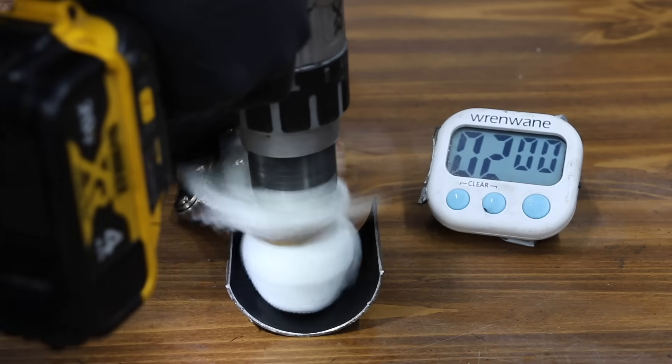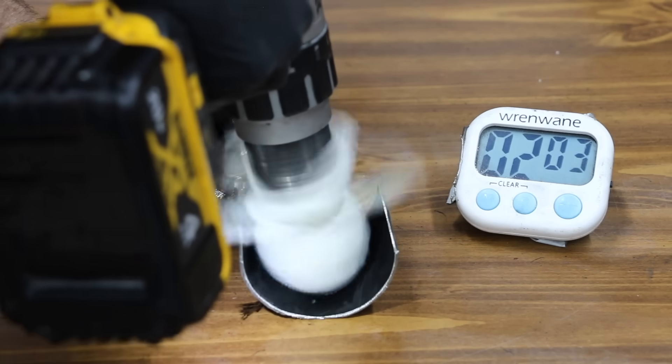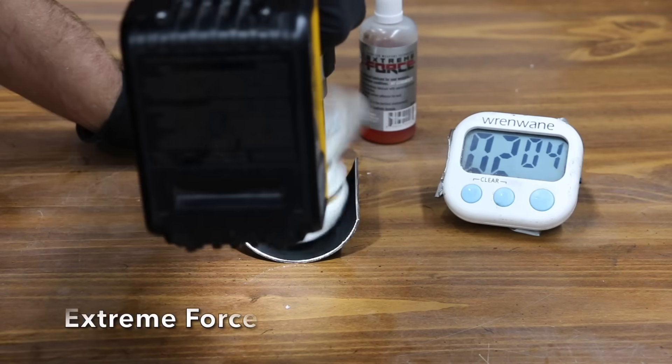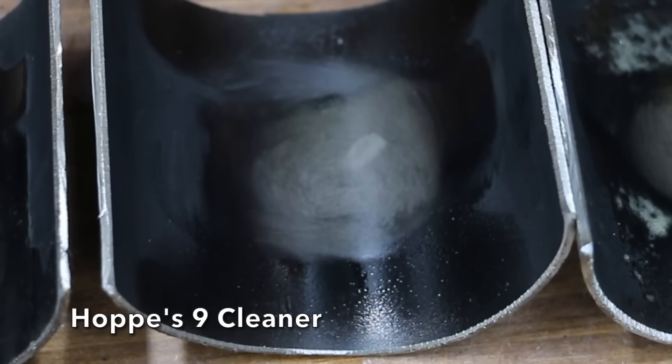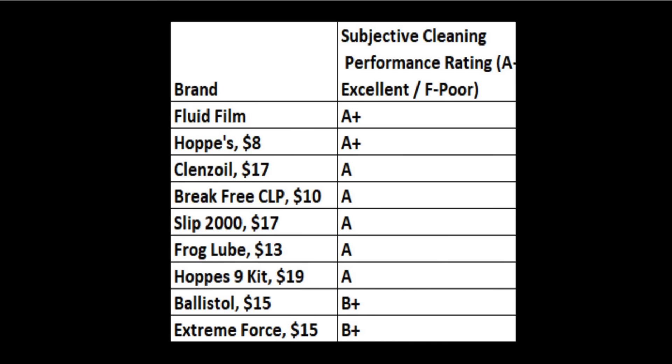The Brake Free CLP did a terrific job of cutting through the carbon buildup — even after the test finished, you could see traces of the CLP continuing to dissolve the carbon. Just like the Brake Free CLP, the Slip 2000 did a great job. Even though the Frog Lube is much more viscous, it still did a great job cutting through the carbon. Of all the brands, the Hops seemed to have done the best — an amazing job cutting through to the metal. Extreme Force performed very well but not quite as well as the Hops. The Fluid Film, described as a penetrant, also did a terrific job. Overall, all the products did a really good job, and the Hops and Fluid Film came out on top with an A-plus rating, while most other brands earned an A.